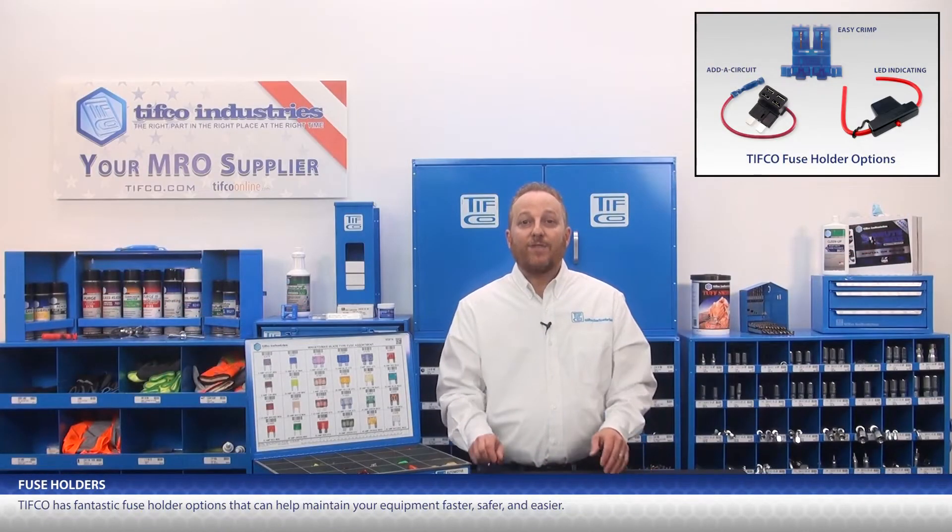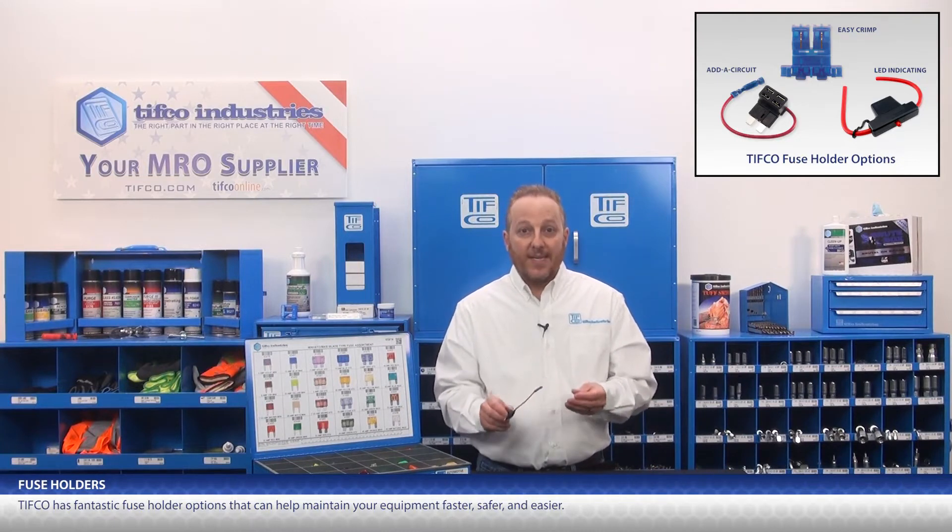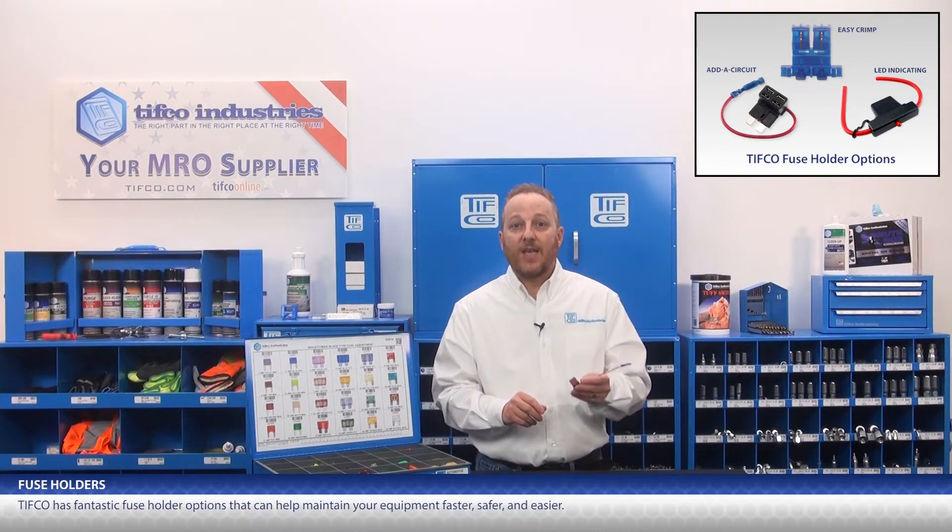TIFFCO has fantastic fuse holder options that can help maintain your equipment faster, safer, and easier.